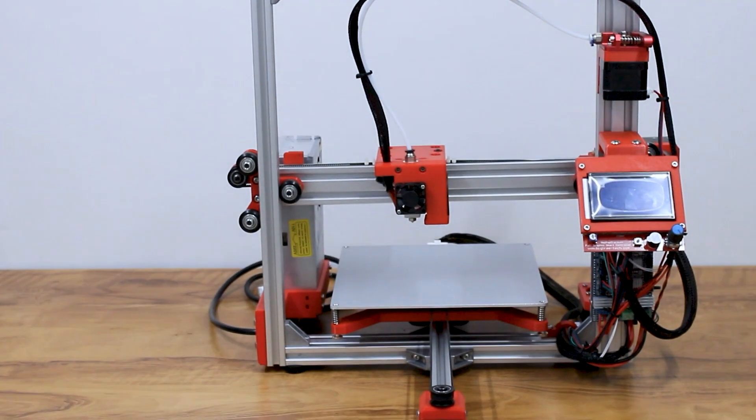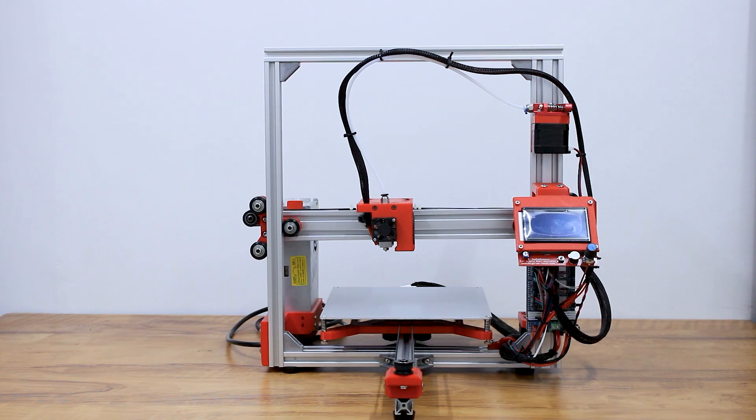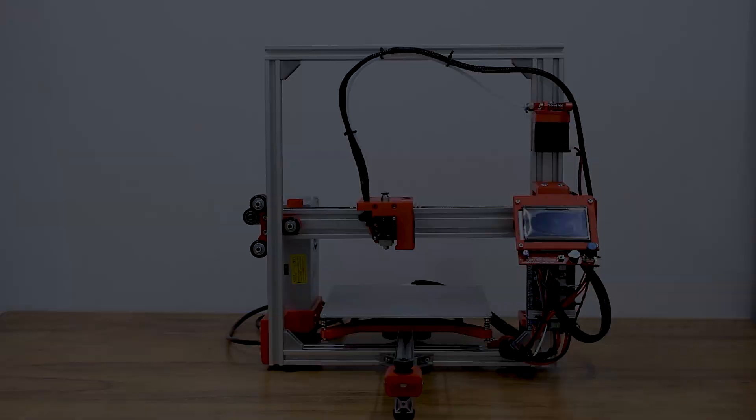Hello and welcome to Superb Tech. In this part, we will complete the electronics assembly of our 3D printer. So let's get started.